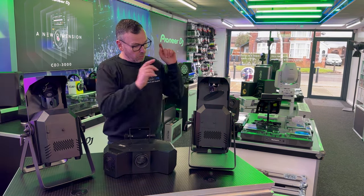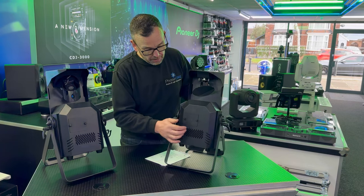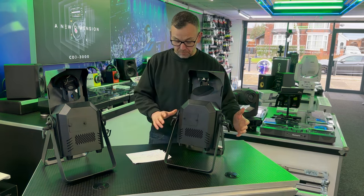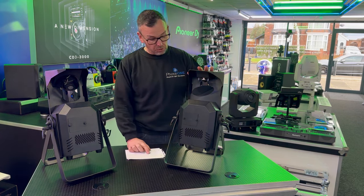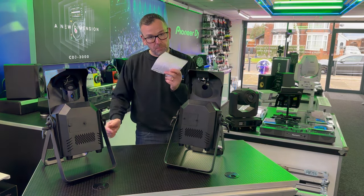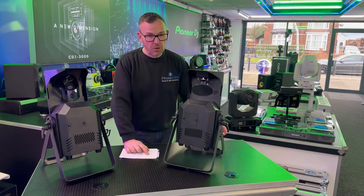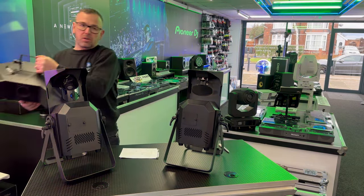Let's start with the scanner. On both of these units the build quality is solid metal, really really well built — looks like it will stand the life of being on the road. Really good fixings to tighten and slacken; I've had no problems there. Now running through some specs: this is the scanner, which is a single mirror, 150 watt cool white LED. We push light onto this mirror and it scans about. It's got a 15 degree beam angle.